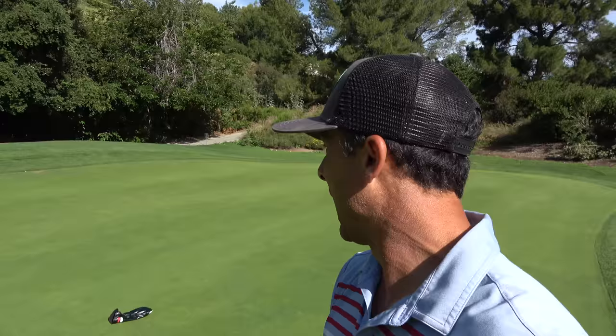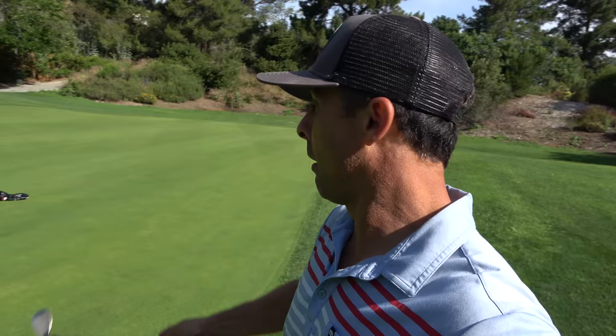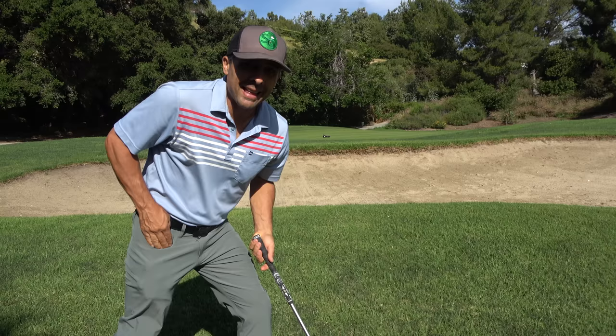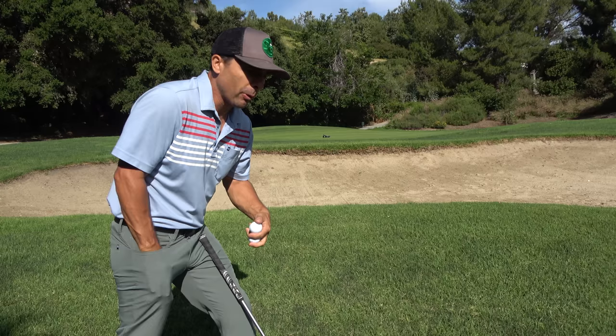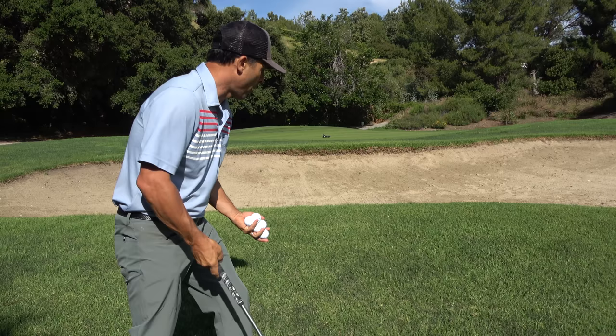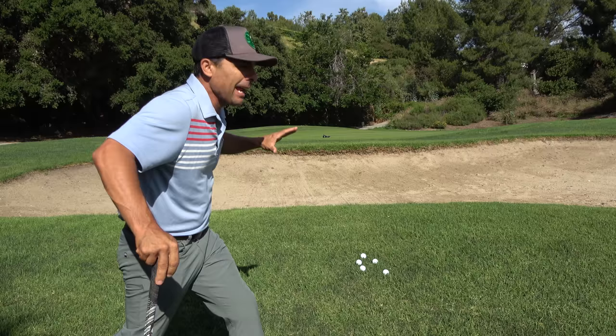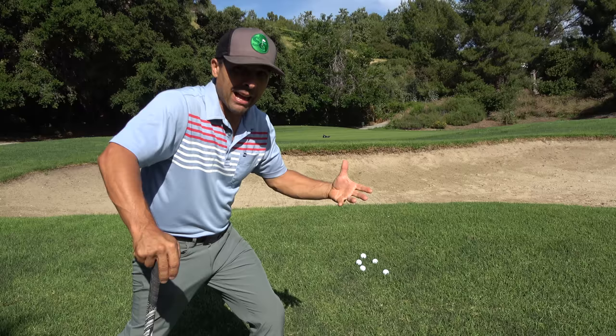Put it right there — not too far for now, just right there. Then all you need are five golf balls. Five. Don't get 25, get five. Most people get a whole bucket and it's actually hurting you more than helping you. I only want five balls because now there's a limited amount and you have to get them all on the green in a row. Five in a row. If you miss one, start all over.